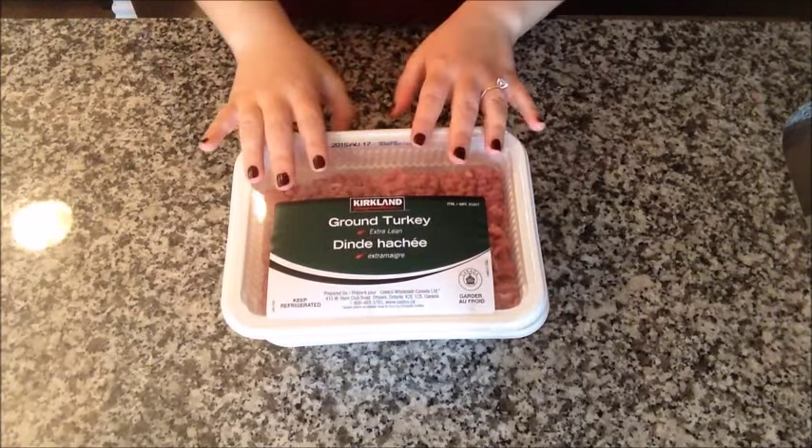Hey guys, welcome to another episode of Cooking with Jen, where I share some of my simple, tasty, and healthy meals that have helped me lose 63 pounds so far. Today I'm cooking one of my favorites — turkey tacos. I love them because they're so quick and easy, taking no more than 15 or 20 minutes. They're yummy, and who doesn't love that combo? It prevents me from going to get fast food, which is what I always did in the past.